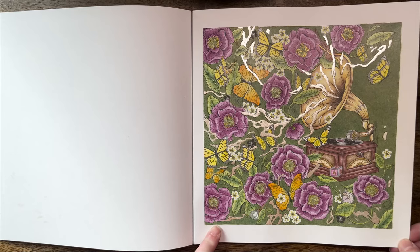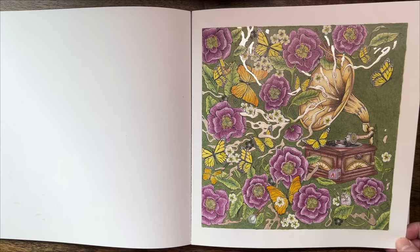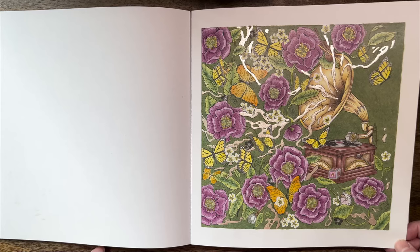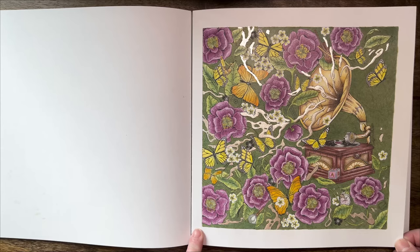So this is the case here as well — all the greenery, butterflies, the gramophone, everything is done with Polychromos. There's a little bit of Moon Gold watercolor, and the background I think was based in Graphite Tints but I went over with pencil because it was a bit too light, so I wanted it slightly deeper. I went with olive green Polychromos pencil over the background. So yeah, there were no markers used in this one.